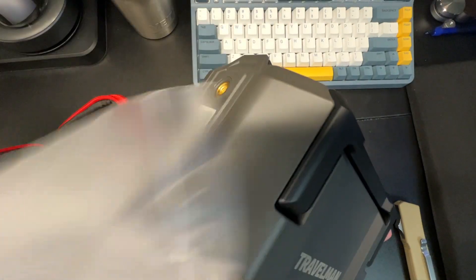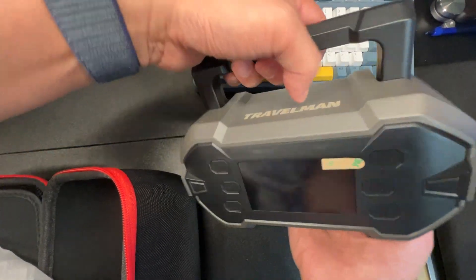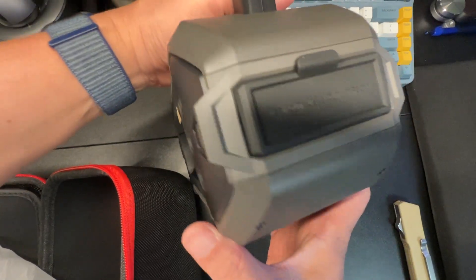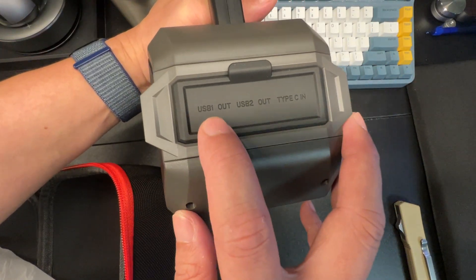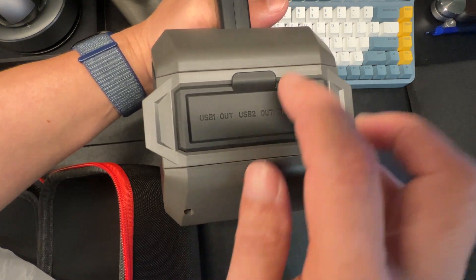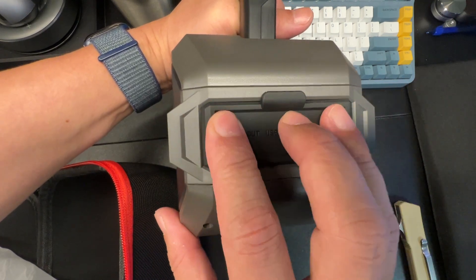Here it is — the device is actually a pretty good size, not too big but big enough to get the job done. On the right side you'll see it's labeled USB 1, USB 2, and Type-C for charging, with a nice little flap door — make sure you seal it to keep the weather resistance.